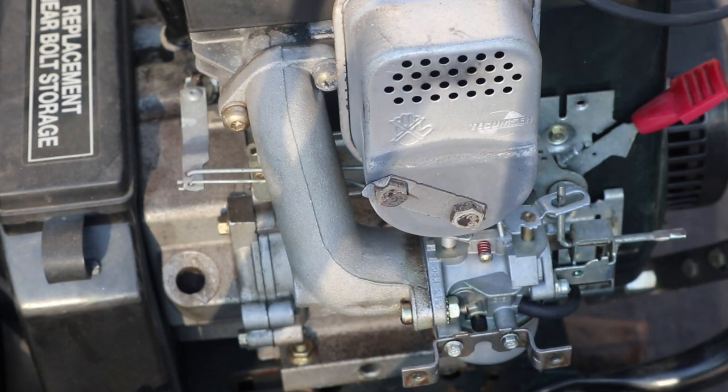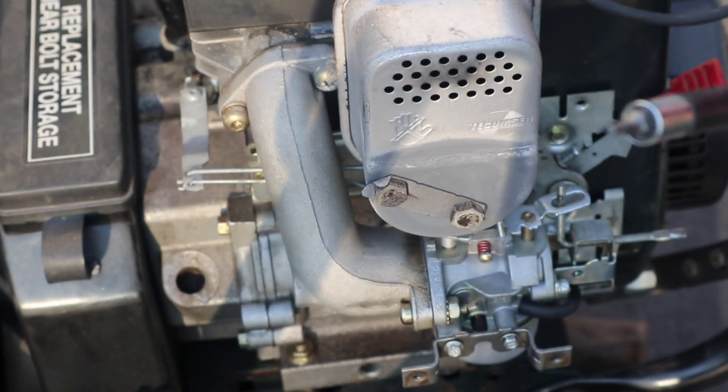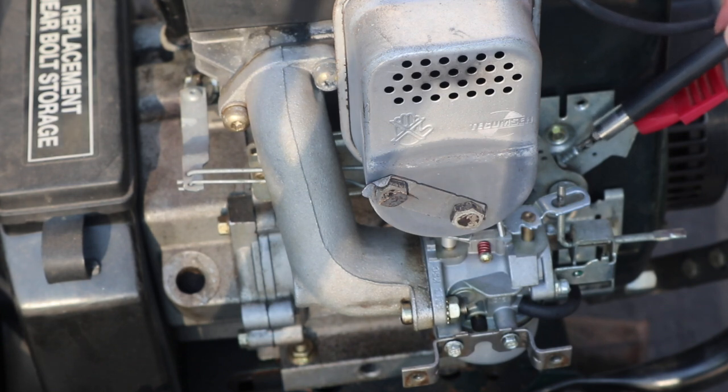I'm going to adjust it using this special screw, which has a star pattern right over here. Clockwise will speed it up; counterclockwise should slow it down.